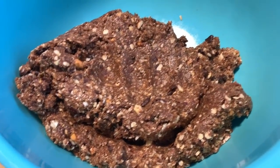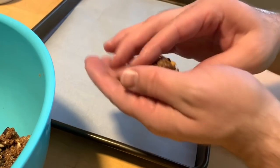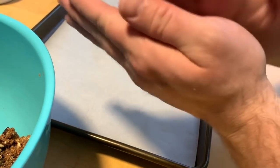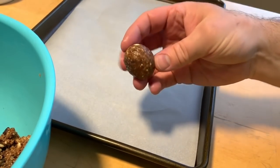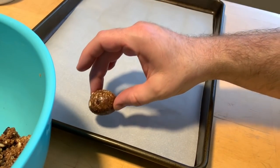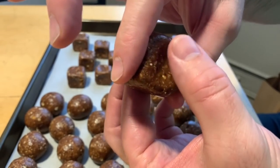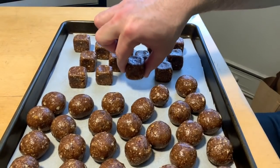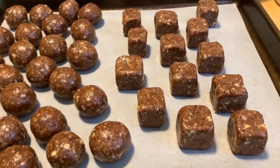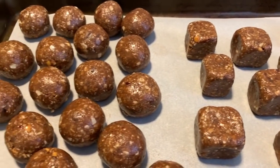Dump it into the bowl — I have a cookie sheet with some parchment paper lined on it. Let's start rolling the bites. Take a chunk and roll it into a nice ball, then put that on the sheet. We'll take a few and press them into nice cube shapes just for fun.